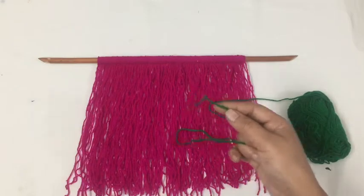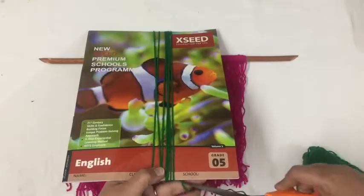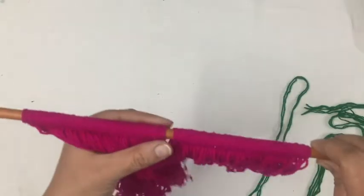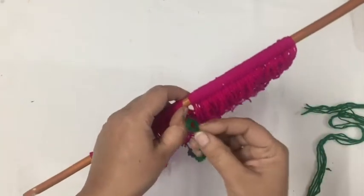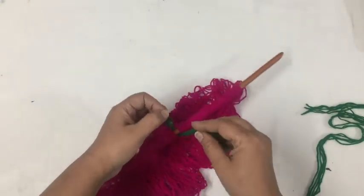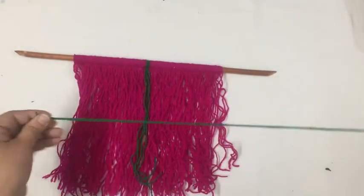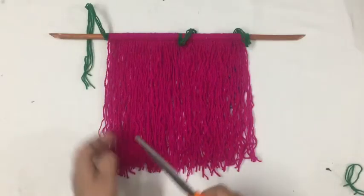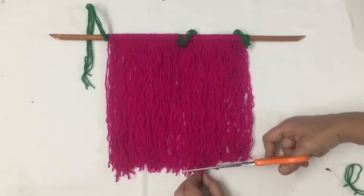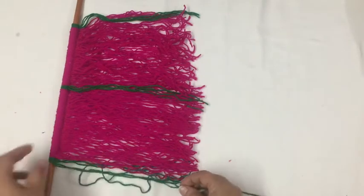Now we will use a contrast color wool. We will use 6 strands — 3 in each place — and this time we're using green wool. We'll place the green wool the same way, and we're going to place the ends. We put the green wool four times, or three times, as a measuring unit.